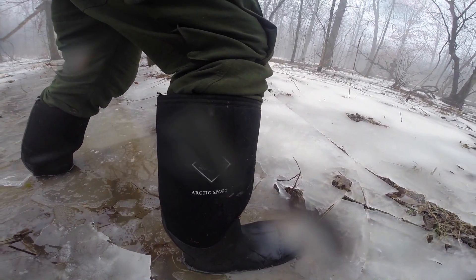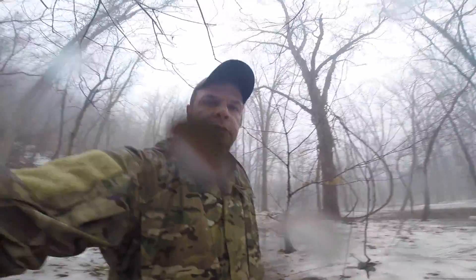Muck Arctic Sport — just a quick review. They are good down to minus 40 to 60 degrees Fahrenheit. Very comfortable, almost like wearing tennis shoes. Very comfortable, warm, and they keep your feet dry.